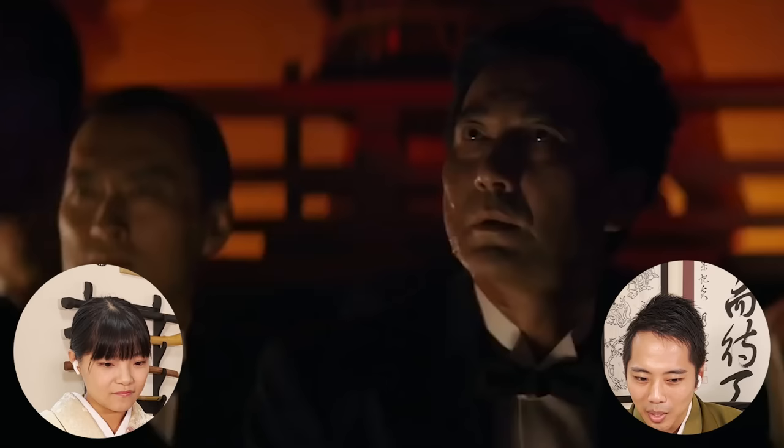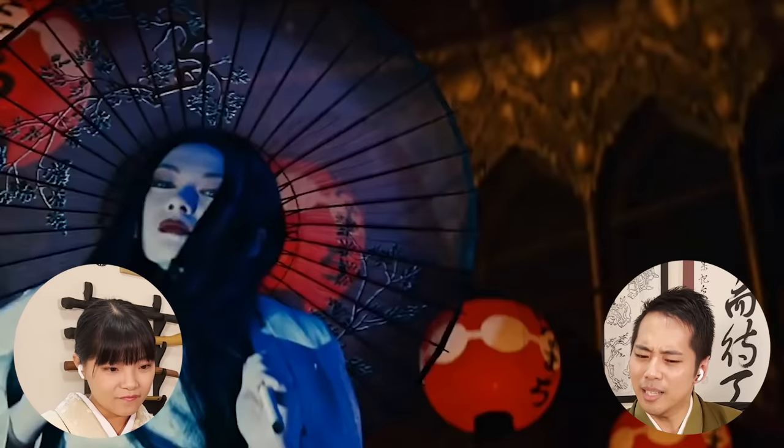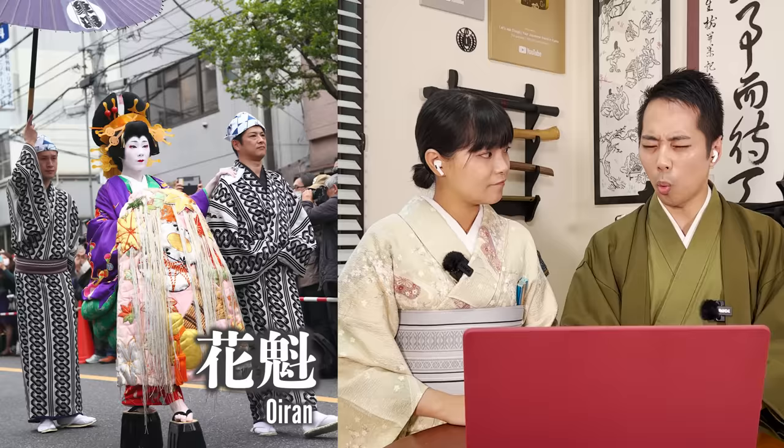Actually, this is really interesting — the lanterns. It's written 'Hanamachi' on the lanterns? Hanamachi is just a general term that represents the entertainment district, so if you would write something on lanterns you would probably write a specific name of a place. That's a little bit weird. The Takageta we mentioned — it's something that usually Oiran or Dayu are famous for wearing. We also mentioned Aoi Dayu-san who was talking about it too.